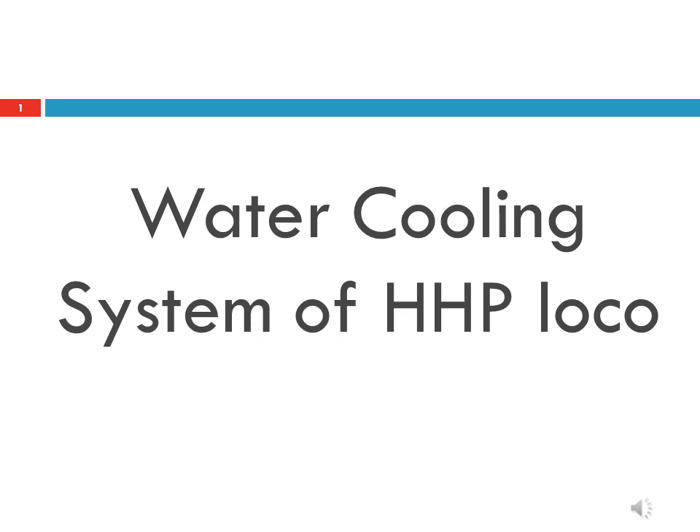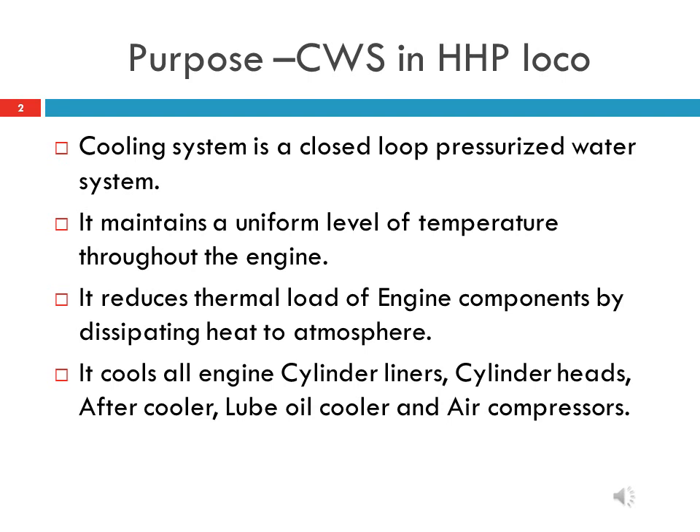Water cooling system of HHP locomotive. Purpose of the cooling water system.